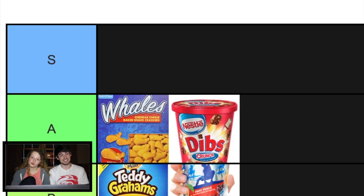SpongeBob SquarePants Macaroni. I feel like macaroni's already at like an A, but SpongeBob macaroni? That's an S, I feel like. Yeah, that's an S. Kid Cuisines.